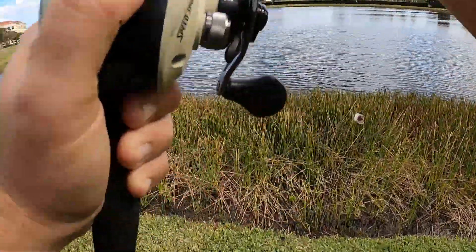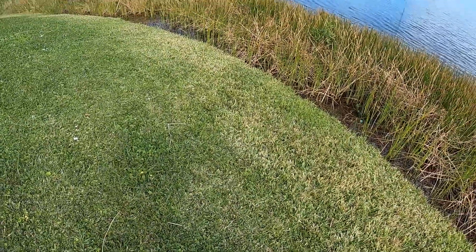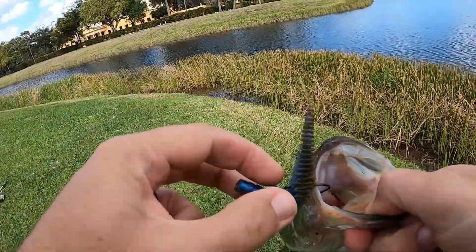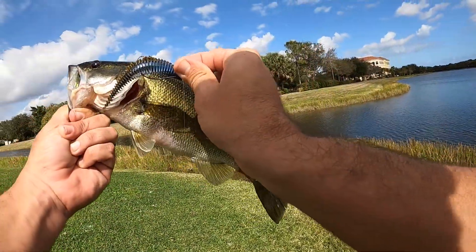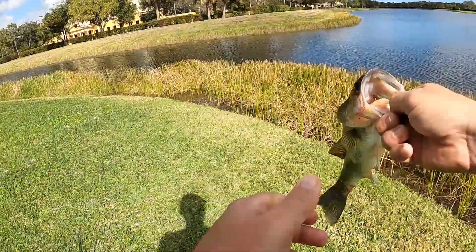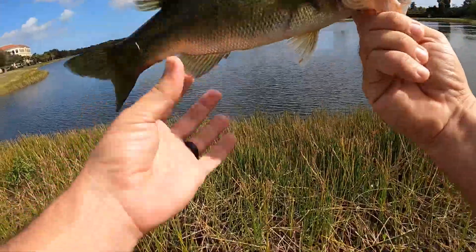Come up on out of that grass. Another one on the Yodo — very nice. Yodo Worm seems to be producing pretty well. I've caught a decent amount of fish on the same bait, so it's really durable. Nice fish, let's get him back out.